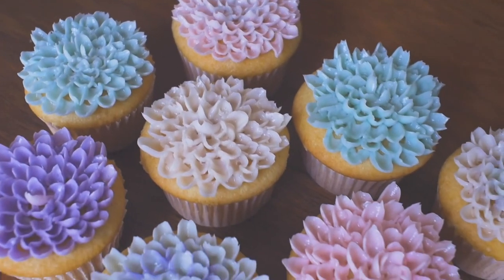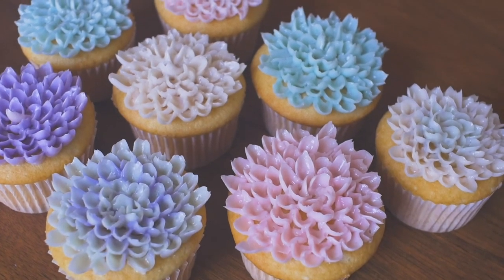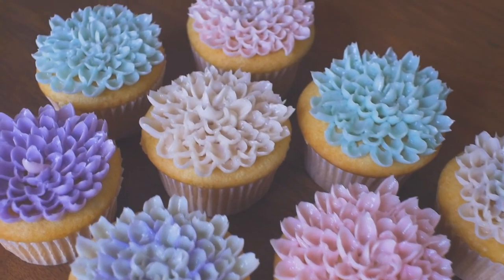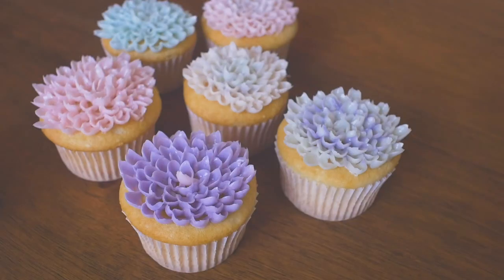Finally, you'll end up with this beautiful arrangement of buttercream flowers. Let me know if you have any questions or comments, and hit the subscribe button to stay tuned for more tutorials. Until next time, bye!